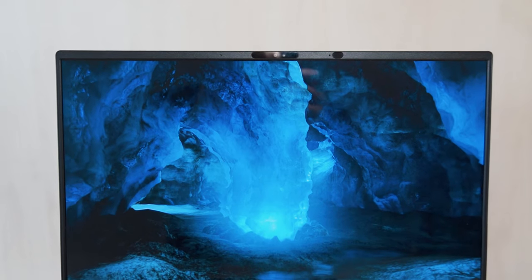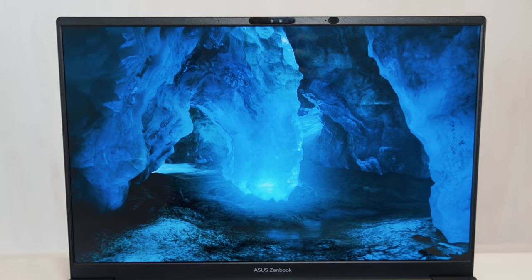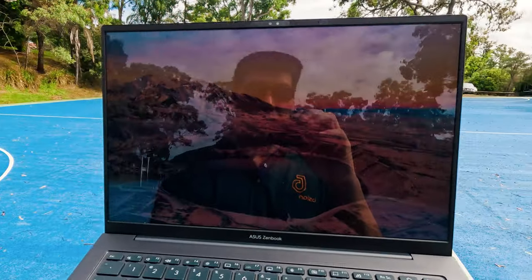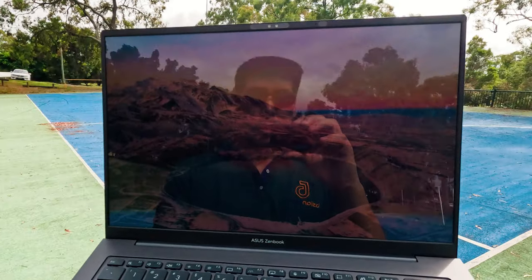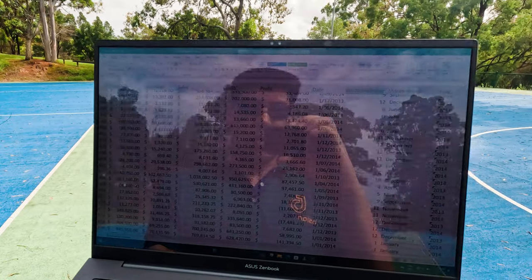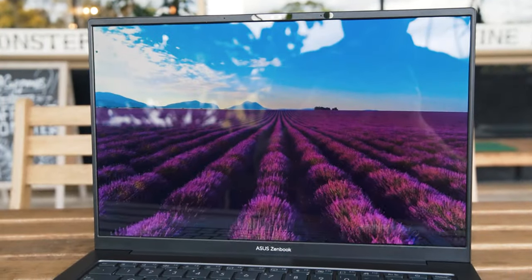It is a glossy finish to the display, but that also adds clarity and sharpness to this OLED display. Despite the reflections that inherits from a lot of glossy displays, because of the brightness and the vibrance of this OLED display, I didn't have any issues consuming multimedia and also working on documents in direct sunlight. Even with sunglasses on, I really didn't have any issues seeing the display.